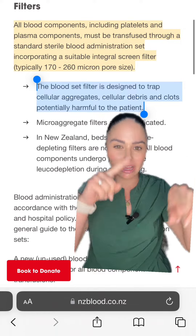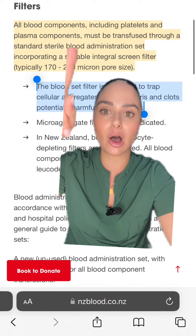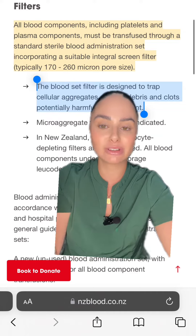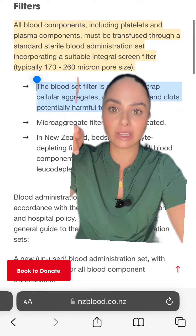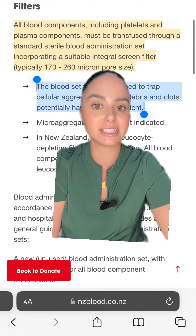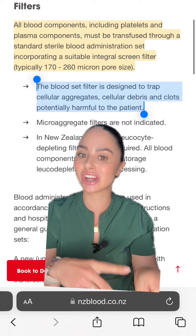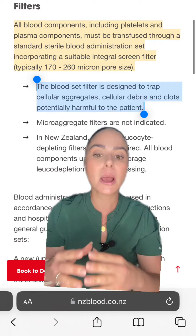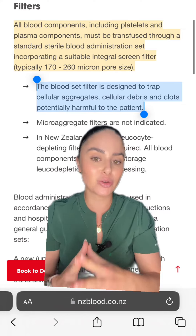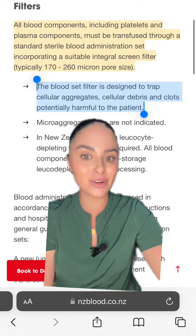Just make sure you're taking a look at the micron size. All blood components, including platelets and plasma, must be transfused through a standard sterile blood administration set — typically 170 to 260 microns. Double check your hospital's blood tubing and policy. But at most places, platelets can be transfused through a standard blood tubing set, as long as it's the correct micron size.